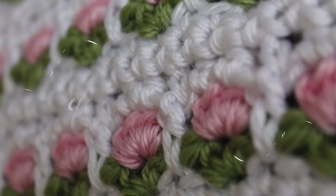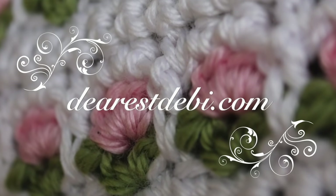For more crochet patterns, tutorials and yarn, please visit my blog, DearestDebbie.com.